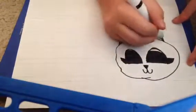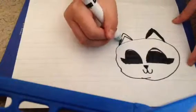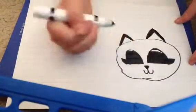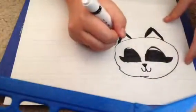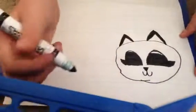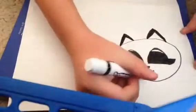And you color the tip in the outline because that is the fur part on the ear. I don't really know if that has a specific scientific name. There we go.